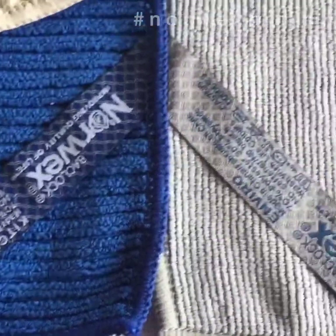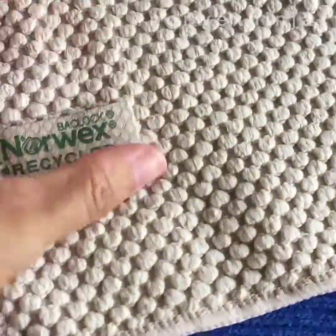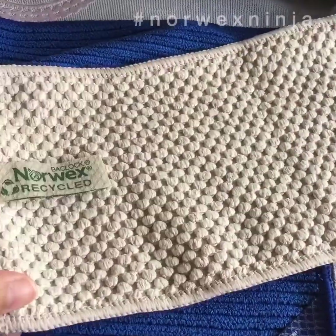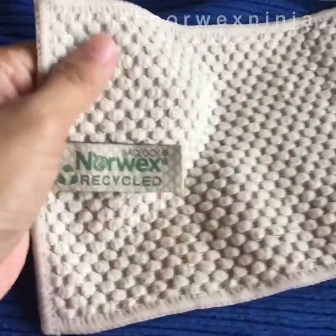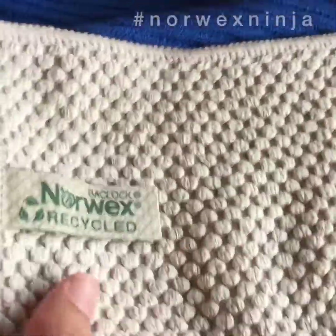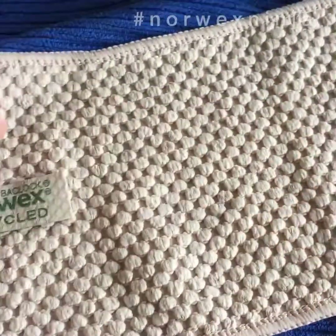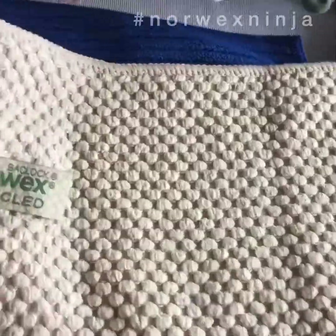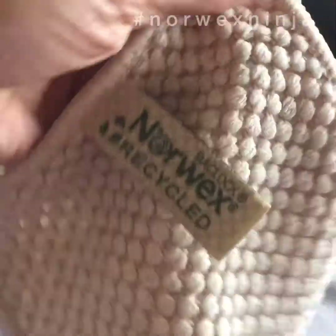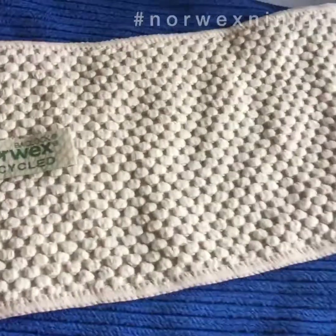Now, there's another addition to the kitchen range — this is what we call the counter cloth. The counter cloth is the size of a paper towel. It has a popcorn weave and is extremely absorbent — you can use it to replace your hand/foot towels. It's the same microfiber as the kitchen cloth but has even more open holes, so it dries much much faster.